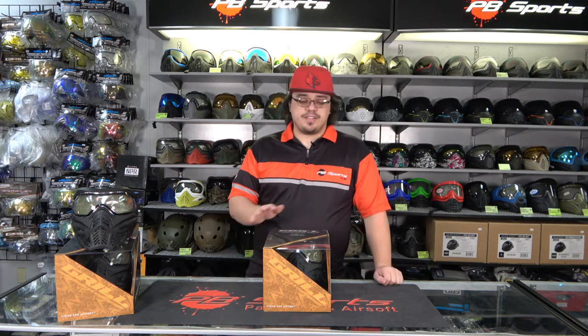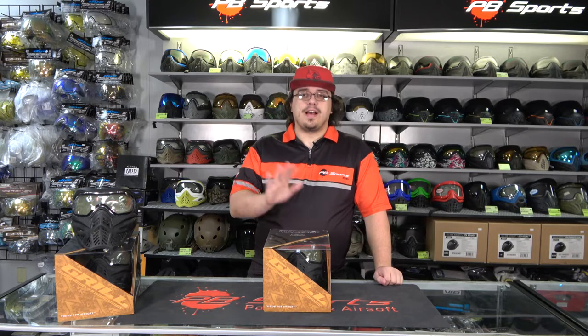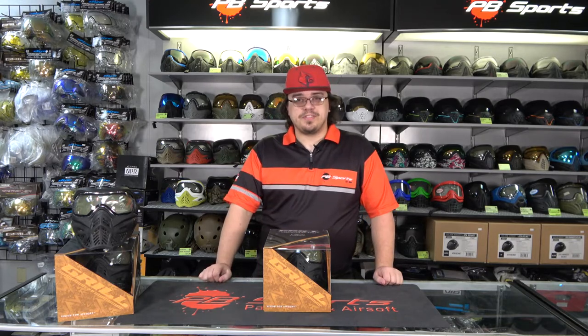So Jay showed it to us at World Cup, now it's in store. This is the V-Force Grilled 2.0. Hi, I'm Dylan. Welcome back to PP Sports.